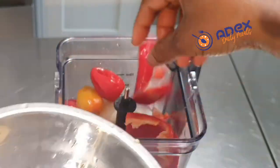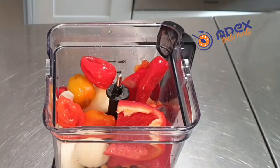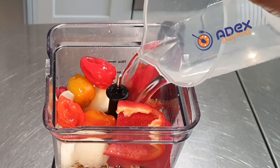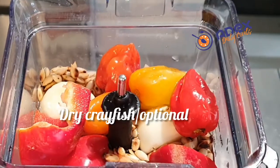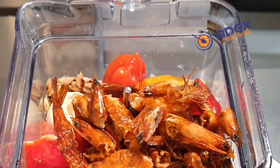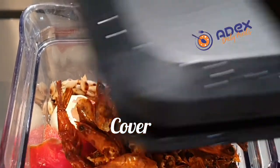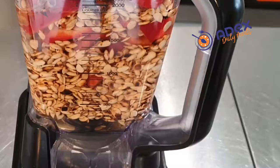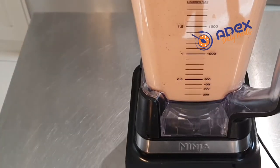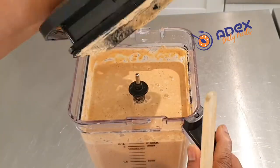I used Atarudo Scotch bonnet and I used garlic, and I added water to the Egusi Djebu. Add according to how spicy you want it. If you have dry crayfish, you can add it — it will add more taste to the Egusi. Since I'm not using beef, I'm only using the fried fish. Blend it all to a smooth paste.